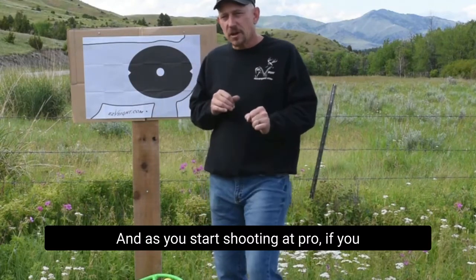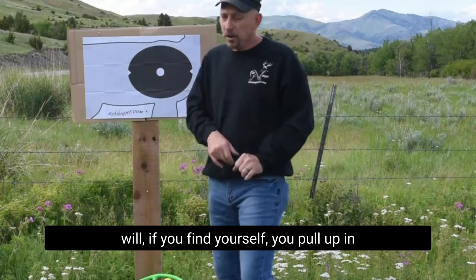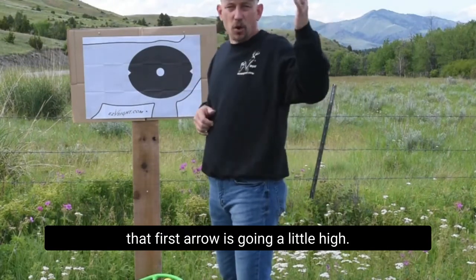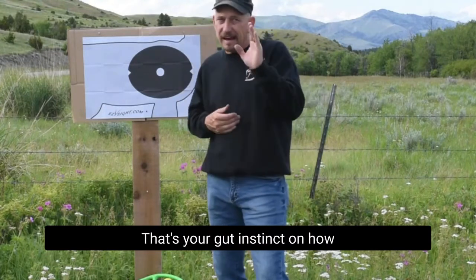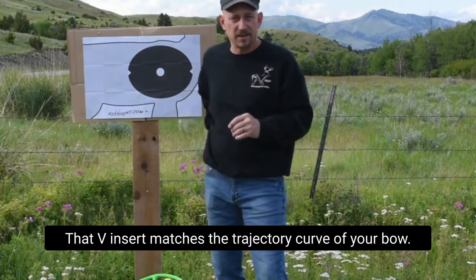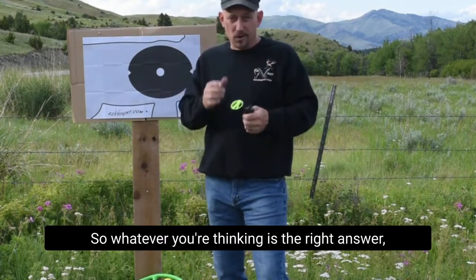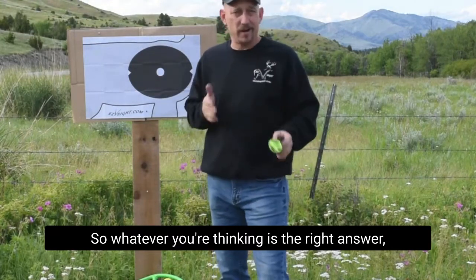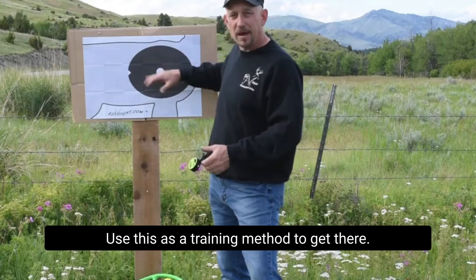Flip it. As you start shooting it pro, if you find yourself pulling up and that first arrow is going a little high, adjust your sight. That's your gut instinct on how you think it should look — there's no wrong answer. That V insert matches the trajectory curve of your bow, so whatever you're thinking is the right answer. Don't let me force feed it to you. Use this as a training method to get there.